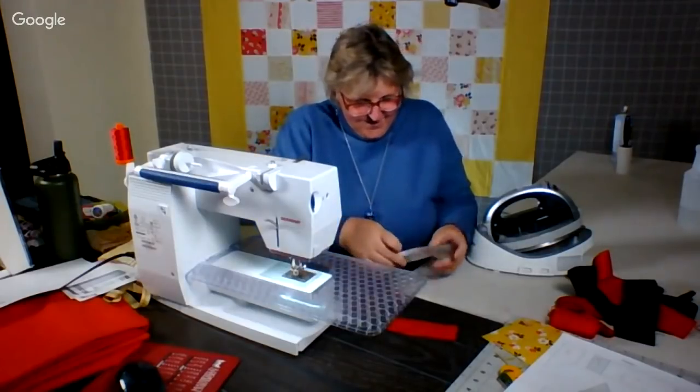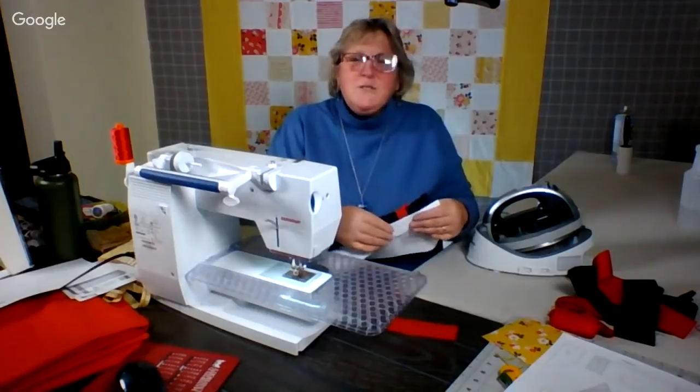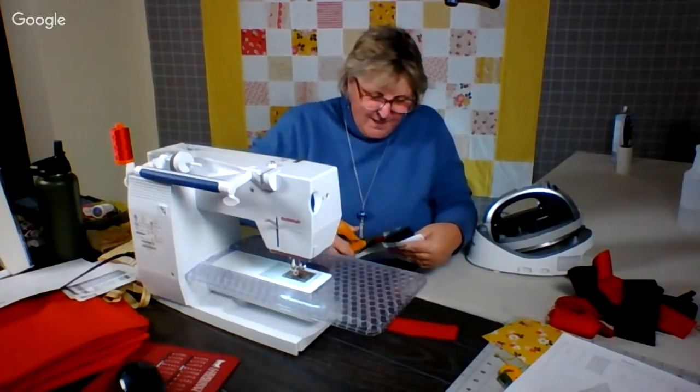Last year was fine, but it's always nice to have a fresh beginning.